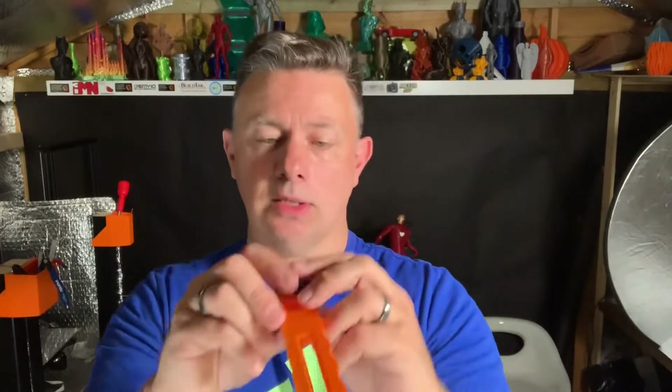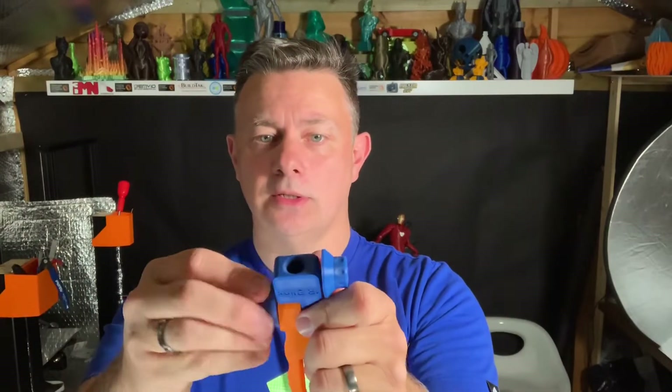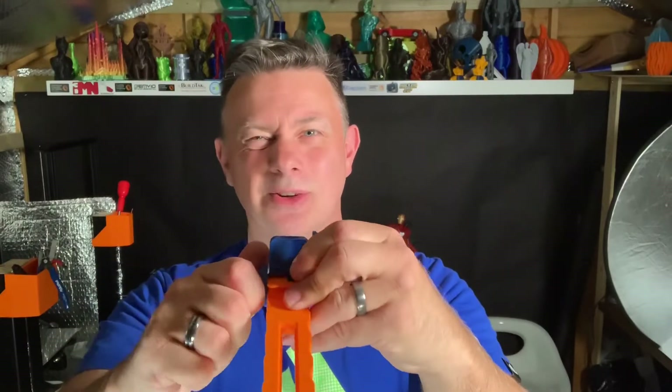Equally, the friction joint that's there — for all it kind of works okay — when you tighten it up again you're always a little bit wary of tightening too much.